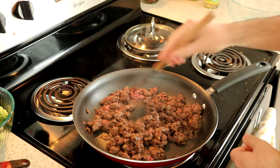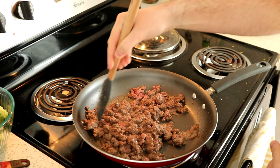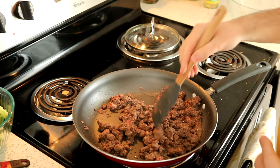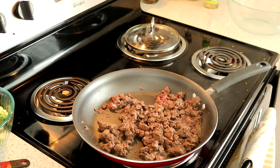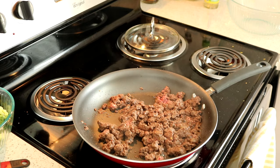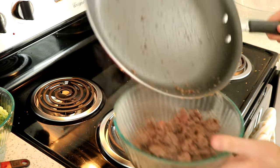Then go ahead and break that ground beef up. Then go ahead and add in your ginger. I don't know how much ginger I used, but do whatever your heart tells you — you can never really go wrong with that. Go ahead and let your beef cook through, probably seven to ten minutes, then pull that off the heat and put it in a bowl and let it sit aside.